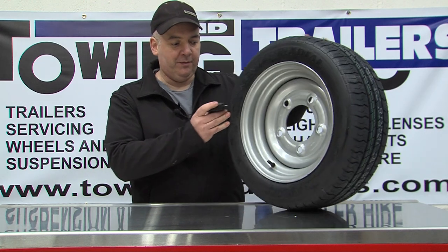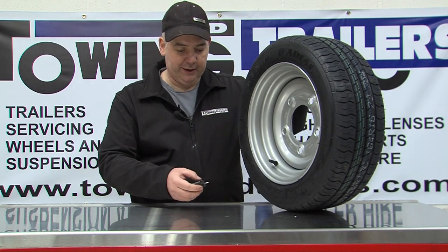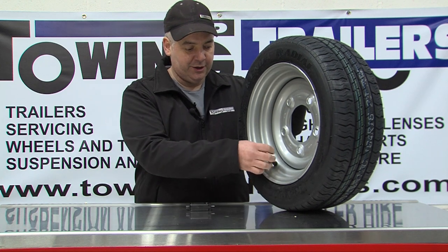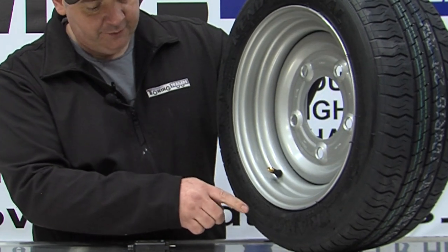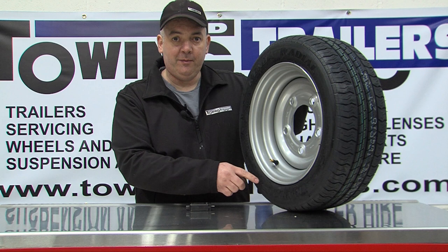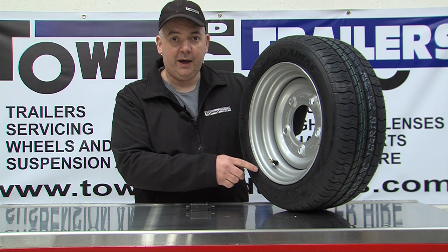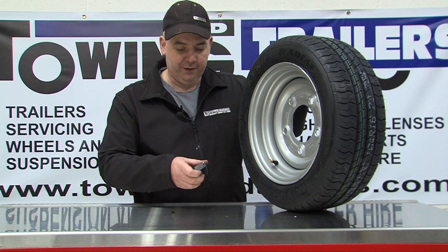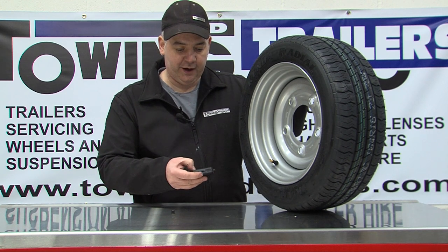The next most important thing, especially on a trailer — again using the same tool — is the tyre pressure. Tyre pressure is always marked on the side of the tyre. It will usually state the maximum load of the tyre at a given pressure. It is good practice to have the pressure of the tyre within 5 psi.